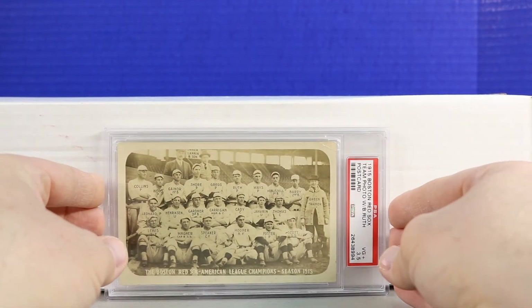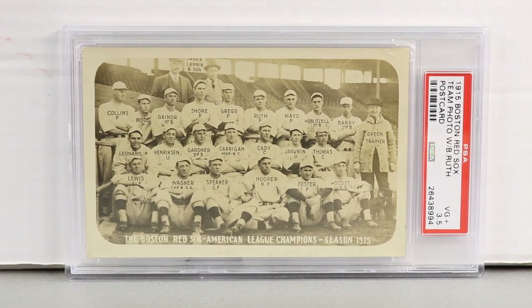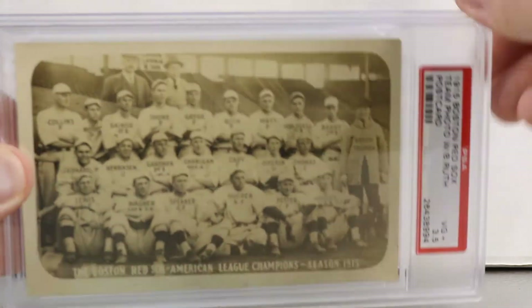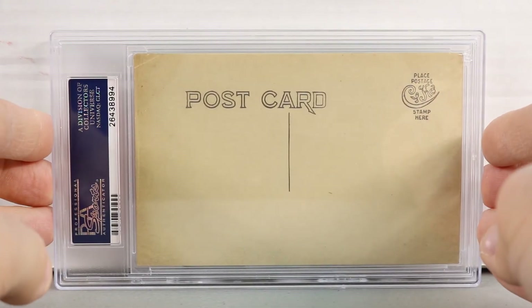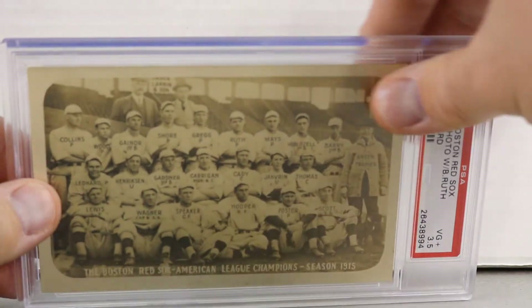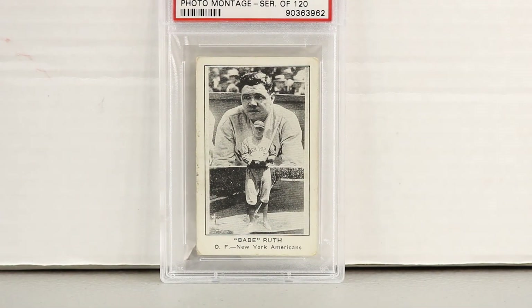This is the 1915 Boston Red Sox Babe Ruth team postcard, given a grade of PSA 3.5 — a very high grade for this card. You can see Babe Ruth right there in the middle. This was when he was a pitcher for the Red Sox and is definitely considered a rookie card of his, even though it's a postcard. A lot of collectors are beginning to appreciate postcards because the image size is bigger and the quality can be a bit higher.